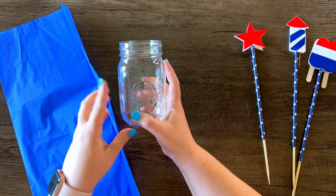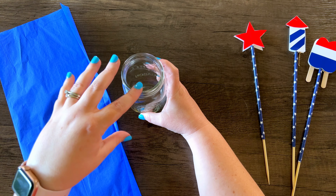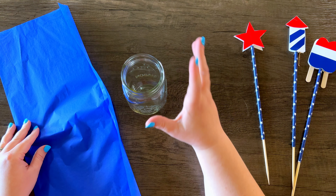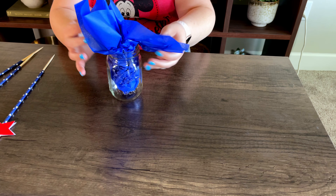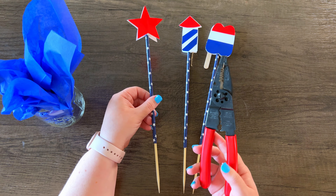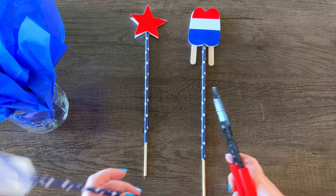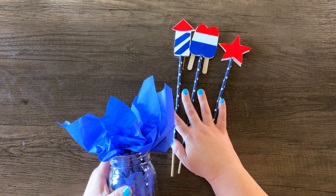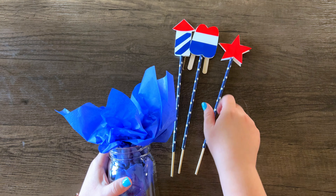We're going to be building our arrangement in a mason jar. I have blue tissue paper that I'm going to stick down in it like you would for a gift bag, and I have red, white, and blue to make three different arrangements. The skewers are just a little bit too long so I'm going to trim a little bit off the ends with wire cutters. Now that I have these trimmed down, I'm going to stick them into the tissue paper — the tissue paper will help them not move around.